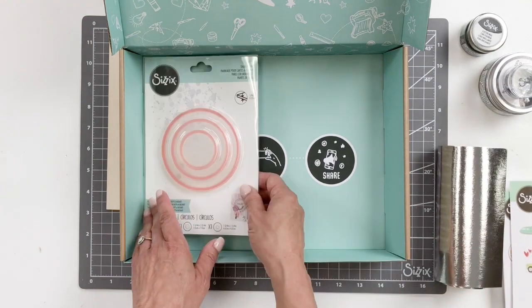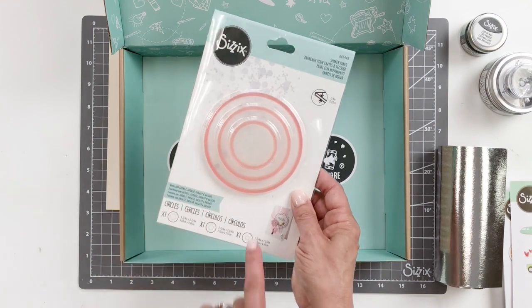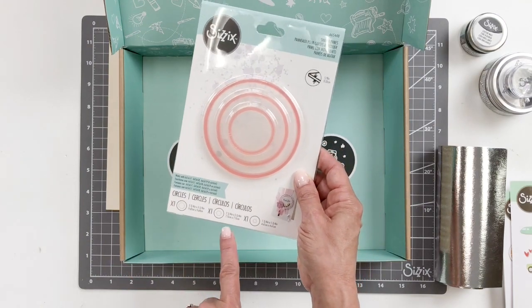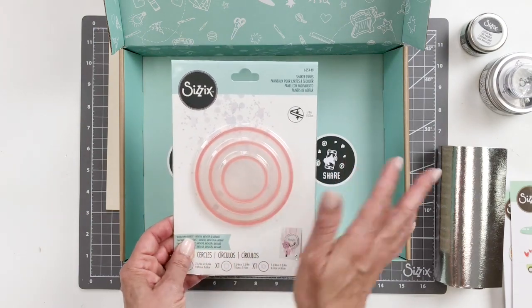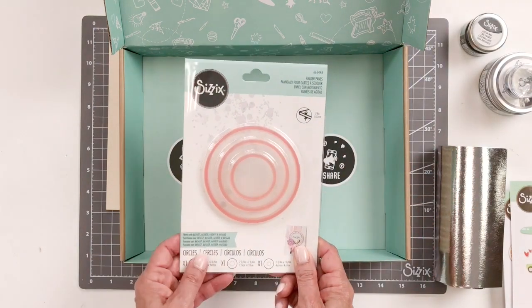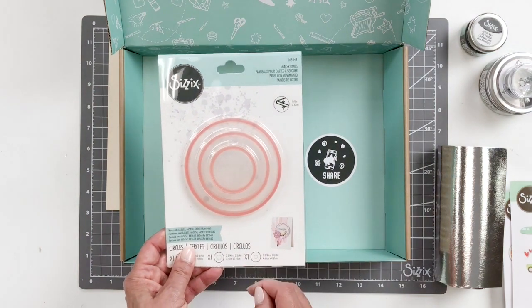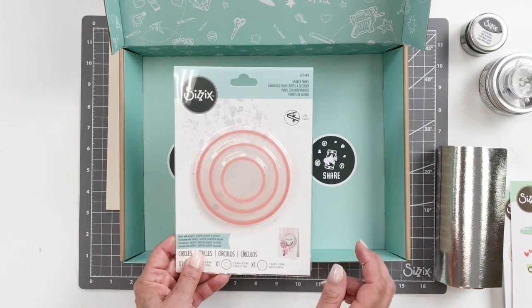You also will be getting the circle shaker panes. It comes three in a set in different sizes: three and three quarters, two and three quarters, and one and three quarters. These work perfectly with the sequins and beads, so the whole thing ties together to give you great ideas for any projects you're going to be creating.